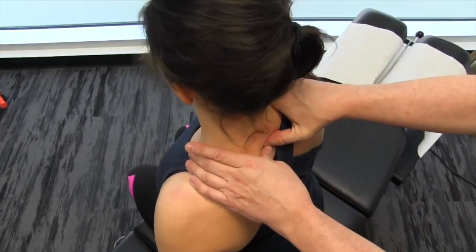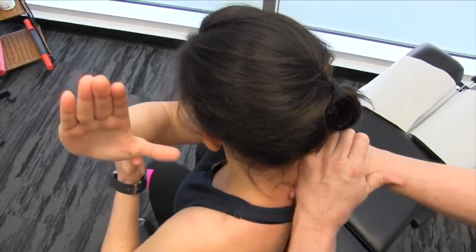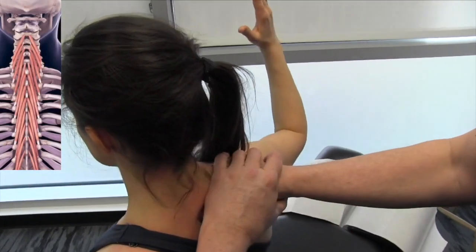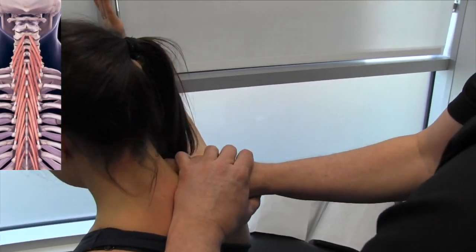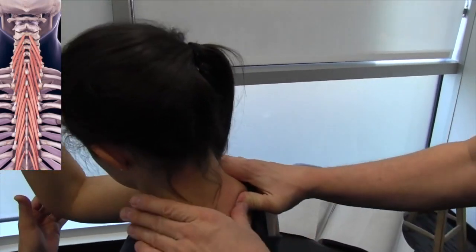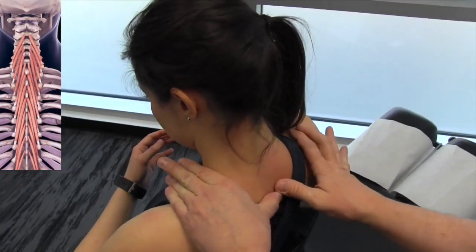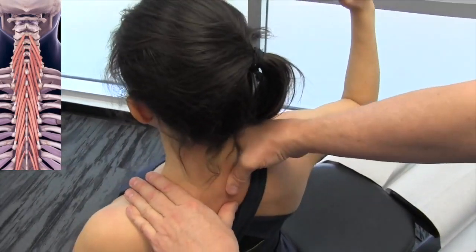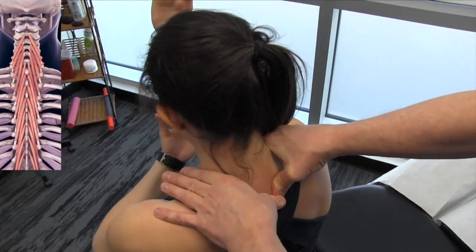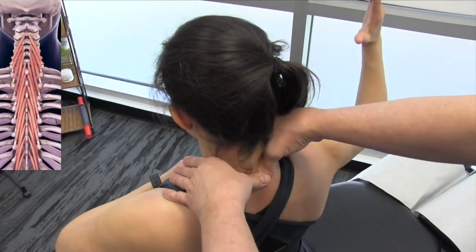Take it across and right up across at an angle. Now I know in certain techniques they say that we're actually dealing with the multifidus and the rotatories and the spinalis, but take it across. That little groove there is only as wide as my thumb. So if I'm here going up at an angle from here, I'm actually covering all three muscles. Now I'm going inferior — I was going superior before, now I'm going inferior in the lateral, so taking this down.